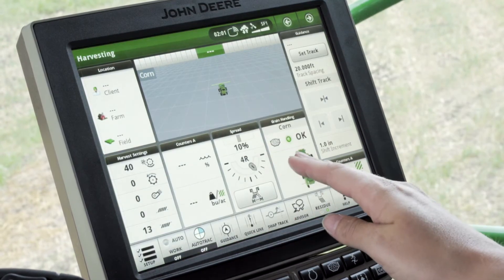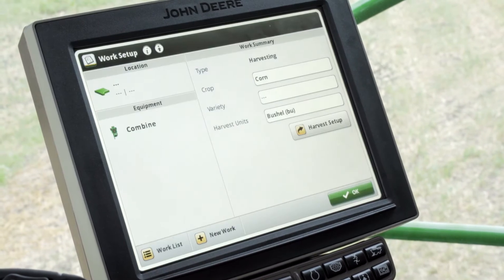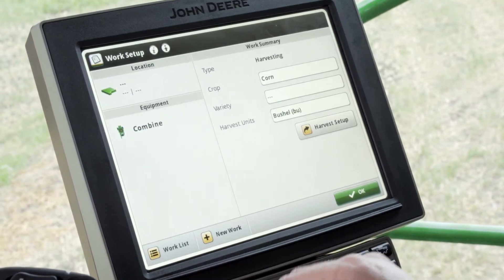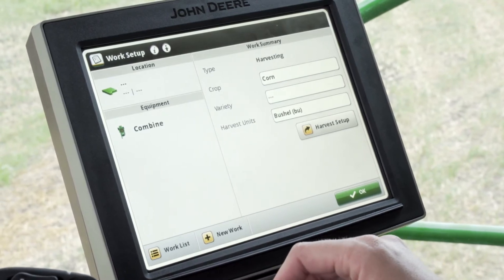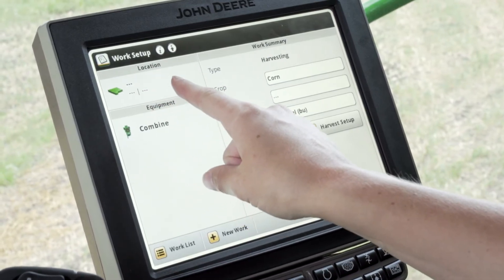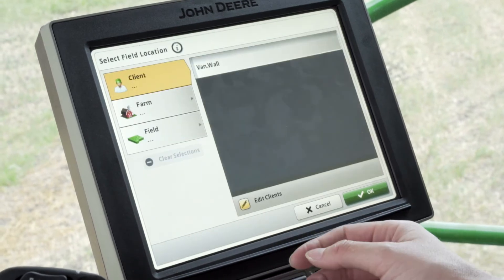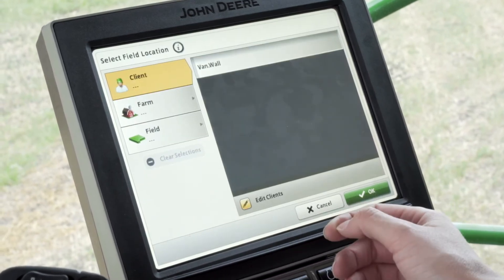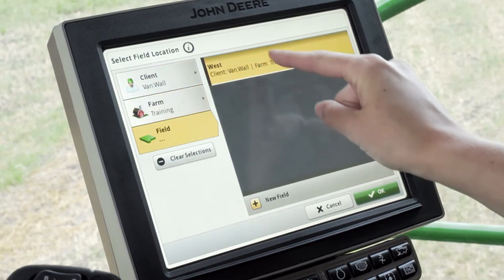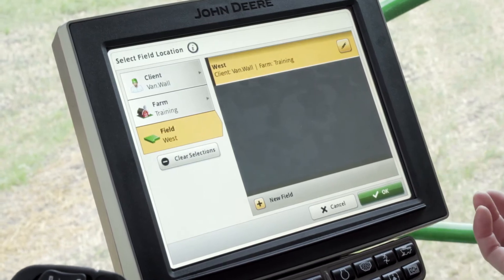Once you get back to your home page, click on the Setup tab in the bottom left hand corner. In here is everything we need to set up our display correctly when combining. The first icon in the top left hand corner is the Locations box — click on there. This is where we're going to import our client, farm, and field name. Simply click on the client, farm, and field name that you want and select which field you're in.